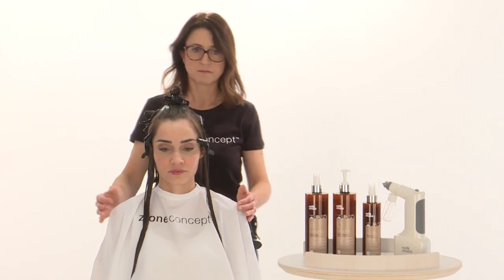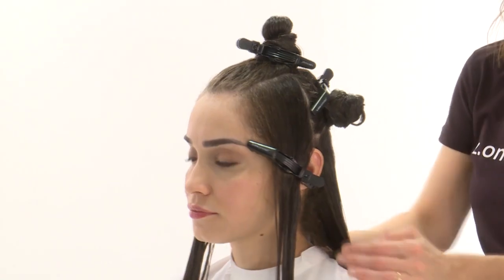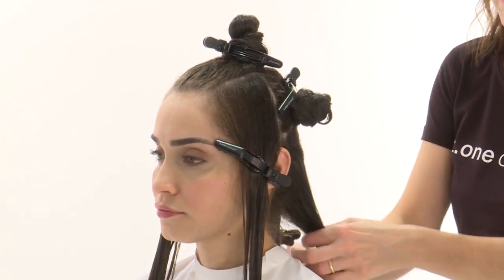To facilitate the application of the product, divide the hair into seven sections — four in the rear area and three in the front area.